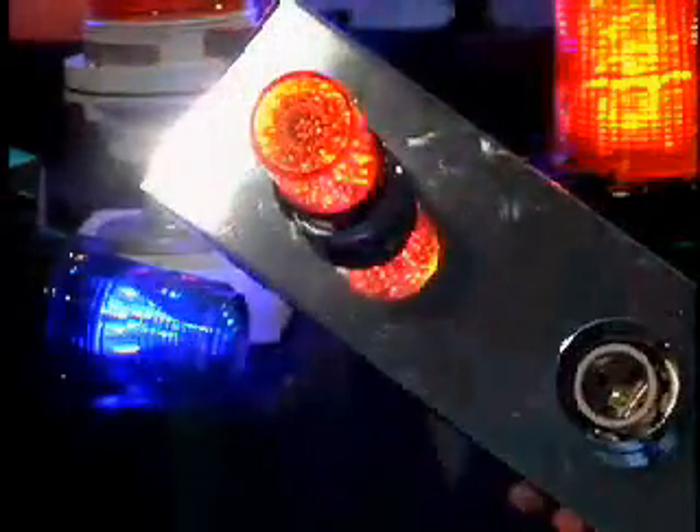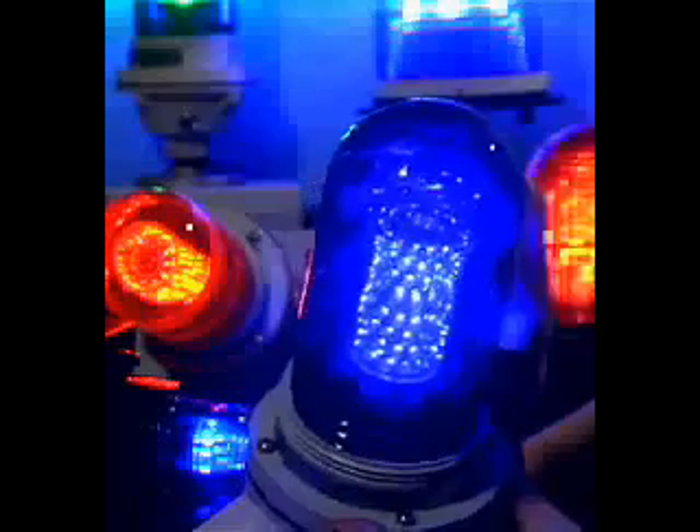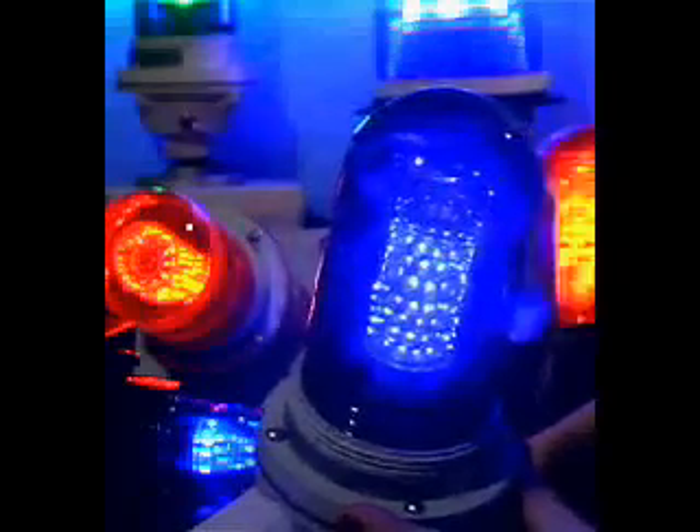That's more than 10 to 20 times longer than an incandescent lamp. BeaconLED is environmentally friendly because it uses 80 to 90 percent less operating power than standard incandescent bulbs.